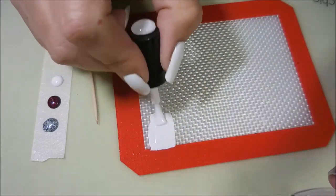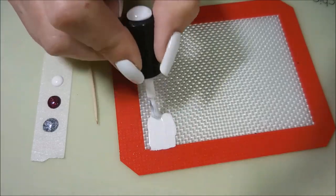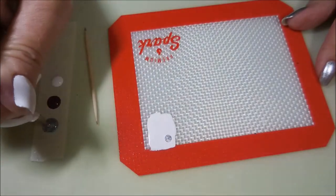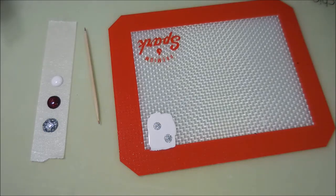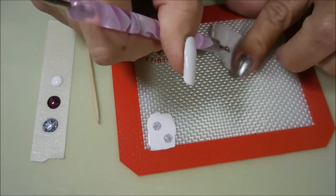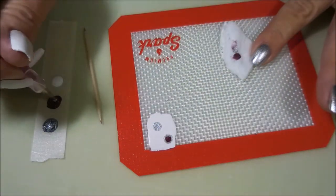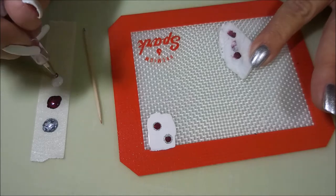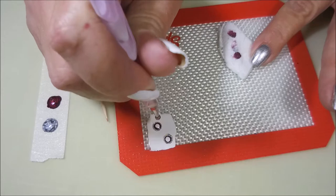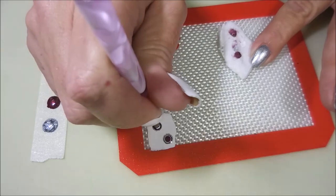I'm gonna go in with a pretty thick coat of the Luncheon, which is my white cream — you could use any white cream. Then I'm gonna use my dotting tool and do two dots of silver kind of catty-cornered from each other. I'm gonna wipe my dotting tool off in between colors so I don't get them mixed up, then do a dot of Let Your Love Shine inside the silver dots, a dot of white on each, and then go back in with another dot of Let Your Love Shine on top.